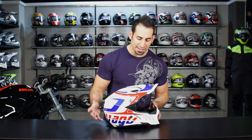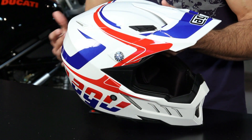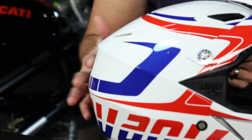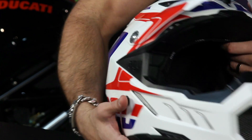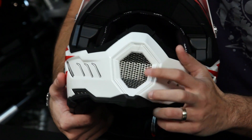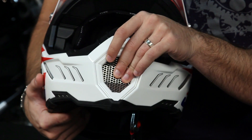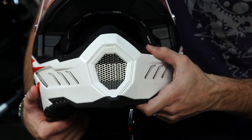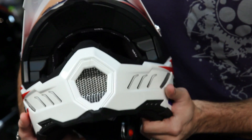Looking at the main construction and features: you're getting a dirt helmet, there's no visor, replaceable peak. You're going to have the ridge in the back so your goggles interface and stay in one spot. The front has a replaceable, removable roost guard or vent with foam backing to make it easy to clean. It's a non-removable nose guard, and there's no chin curtain on this helmet.